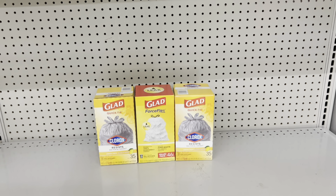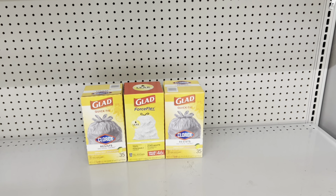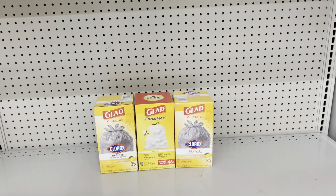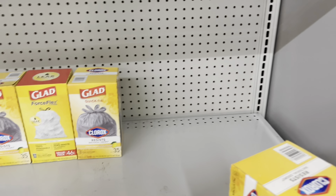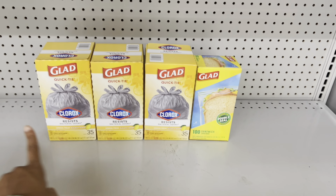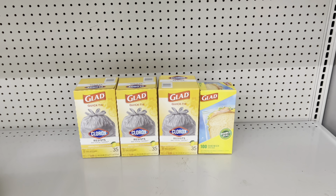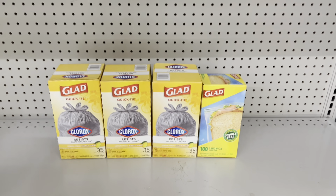Another option if you want to keep it all trash-bag related: pick up two Glad trash bags at $6 each and factor in one at $9.75, bringing you to $21.75. Or keep it the original way with Glad storage bags and three of the $6 trash bags. If you go all trash bags, your out-of-pocket would be about 50 cents more for any of those scenarios.